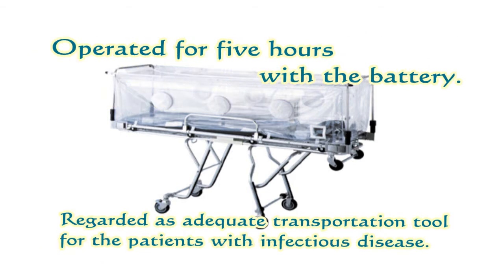This product can be operated for 5 hours with a battery. So, this product is regarded as an adequate transportation tool for the patient with infectious disease.